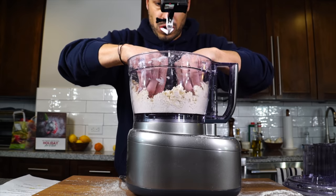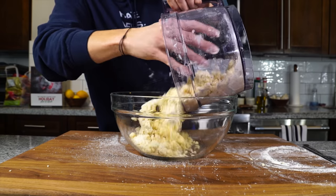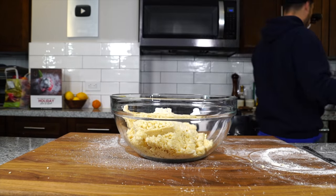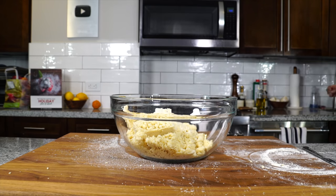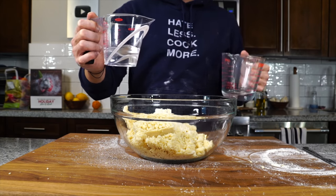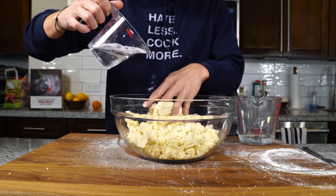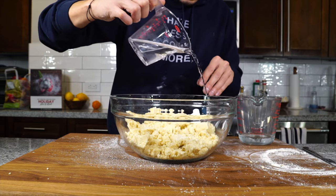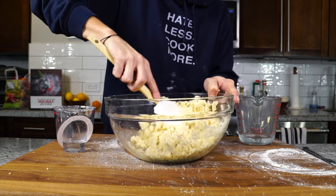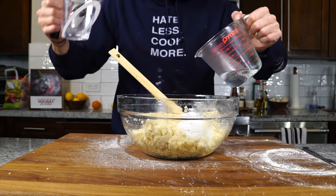The combination of all three fats gets us where we want. The dough should begin to look like wet sand, and when you grab and squeeze it, it should be moist enough to form little balls. At that stage, pour the dough into a bowl where we can start to work in the liquid — a quarter cup of ice-cold water and a quarter cup of vodka. Use a spatula to fold the dough onto itself until it just comes together into a ball, adding a little vodka and a little water at a time.